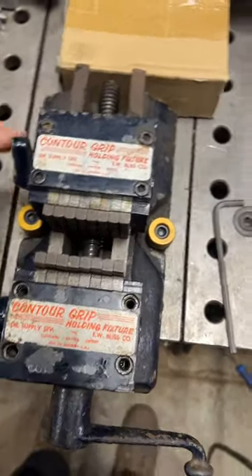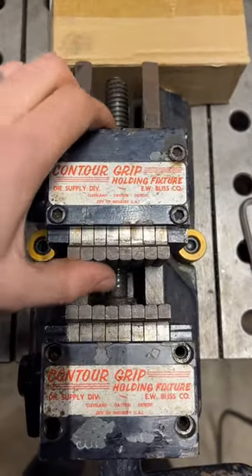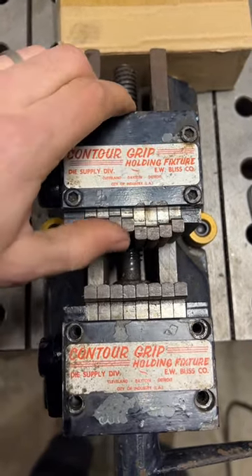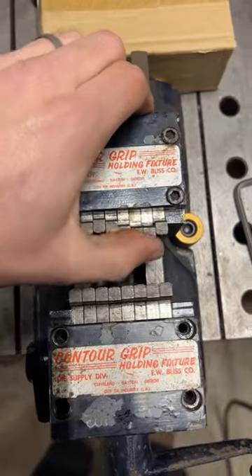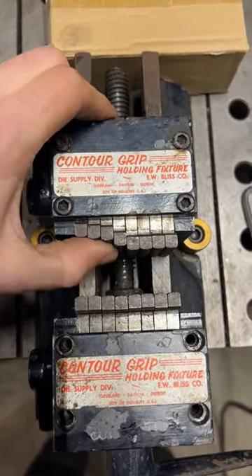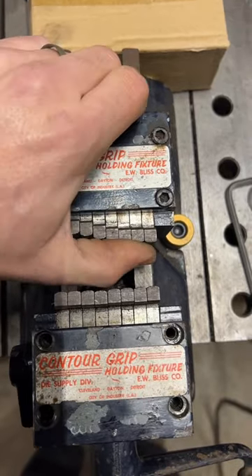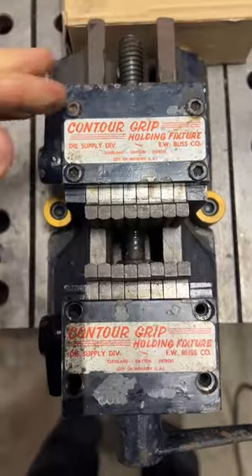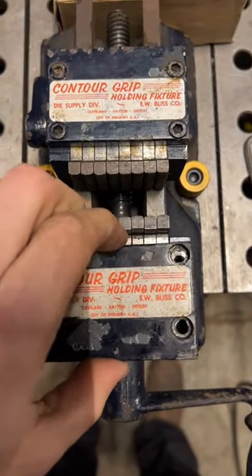The other night I shared this Contour Grip Adaptive Jaw Vice — it's kind of like a fractal vice where the jaws can move to grab odd-shaped things. What's really cool about it is that the jaws only move to a certain point and the rest of them stop moving. I was wondering how they accomplished that — it's such an ingenious design.